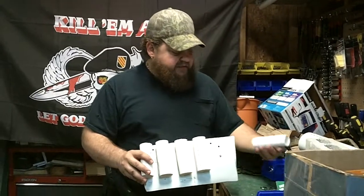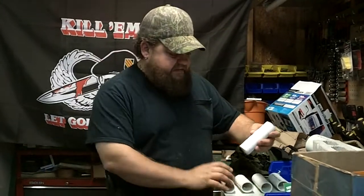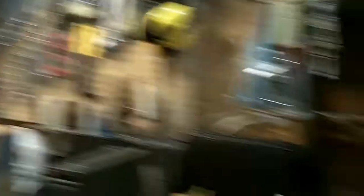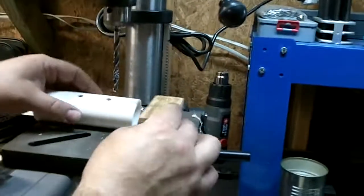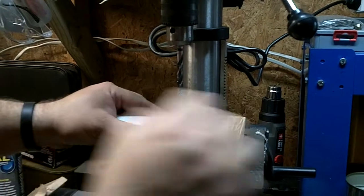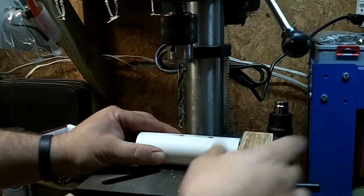What I've done is I've cut about 4½ to 5 inch pieces. Over here on the drill press, I had a piece of wood set up, drilled the hole — all of them — then a second hole, all of them.